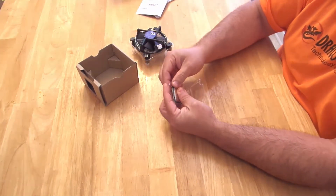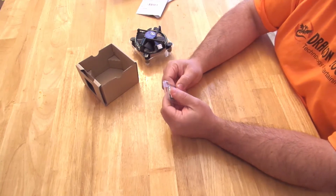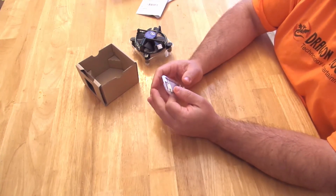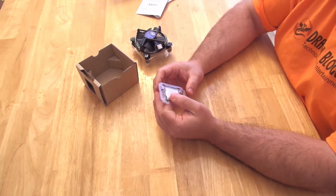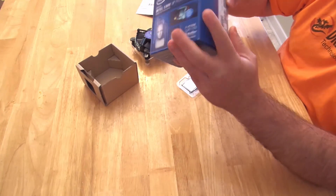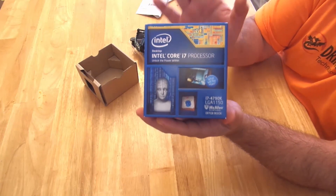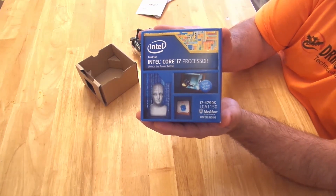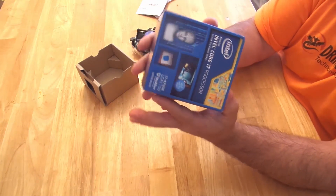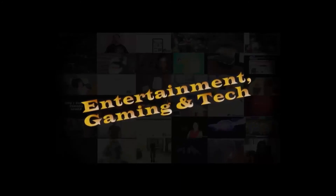And that is the quickest unboxing I think I've done. Not a whole lot to it, but I wanted to show those of you that have never purchased a processor separately how it comes. This is part of a much bigger review. Again, Iggy with Dragonblogger doing the unboxing for the Intel i7-4790K processor — 4 GHz right out of the box, 8MB of cache, and socket 1150. Cool stuff, get back to you guys soon. See ya.